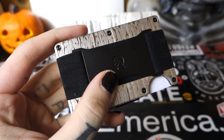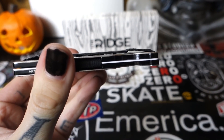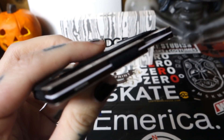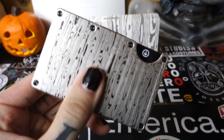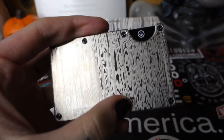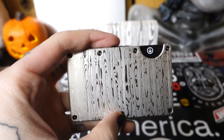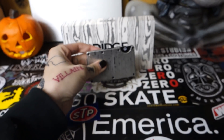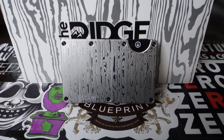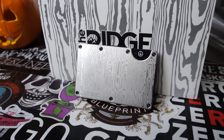They have 40,000 plus five-star reviews — and if my math is correct, that's at least 39,000 five-star reviews. This ultra-durable material means these wallets come with a lifetime guarantee — you could literally buy one wallet and have it for the rest of your life. The Ridge Wallet is so confident you're going to enjoy their product that they're giving you a 45-day tryout. If you don't like it, you send it back and get your full refund.